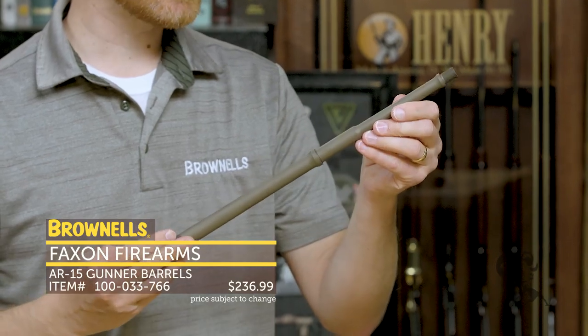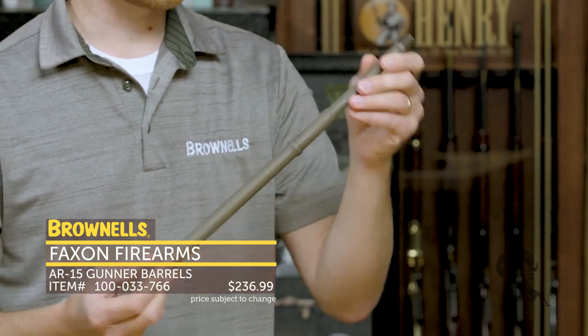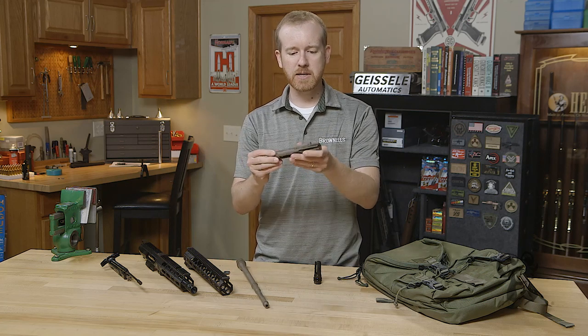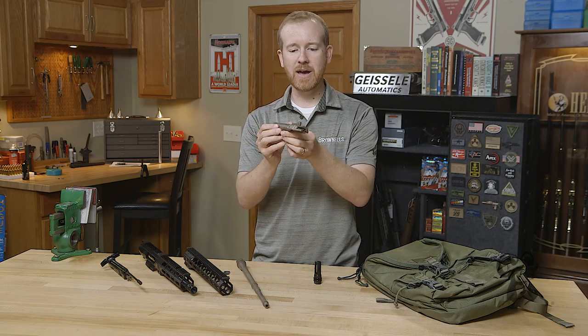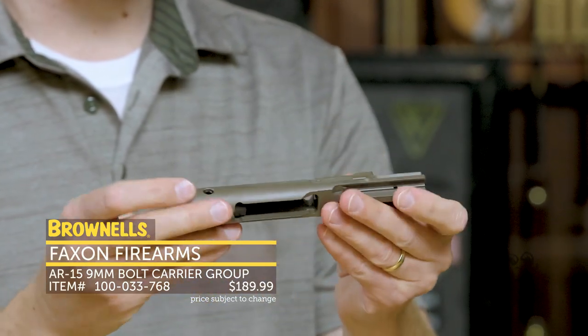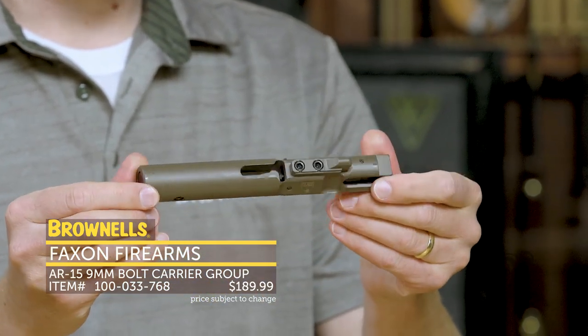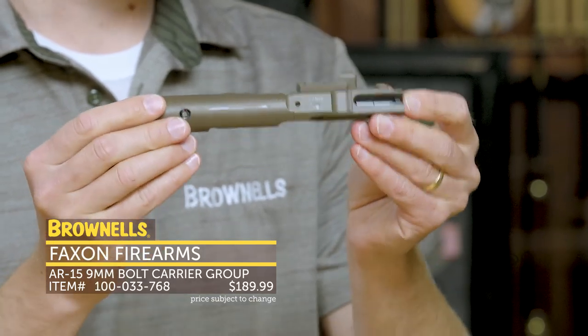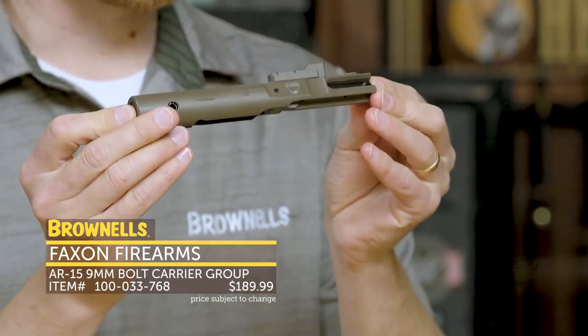This one happens to be a 1-in-8 twist 5.56 with M4 feed ramps, all that good stuff. One of the neat ones in that Flat Dark Earth lineup is a 9mm bolt carrier group — I don't think I've ever seen one of these in Flat Dark Earth. So if you want to add a little flair to your 9mm PCC build, it's a good way to go.